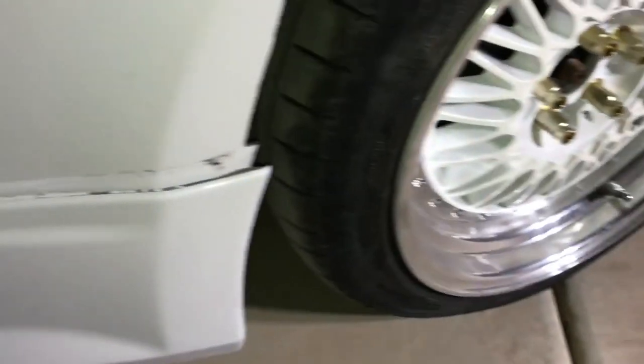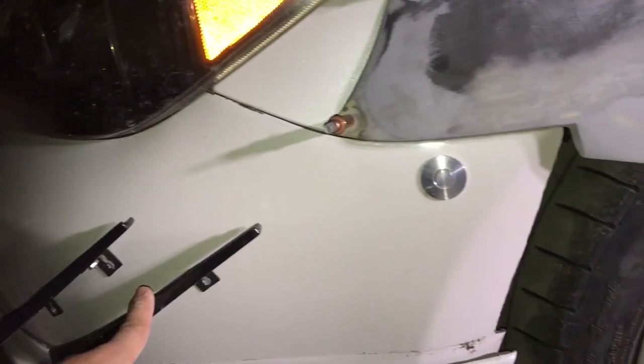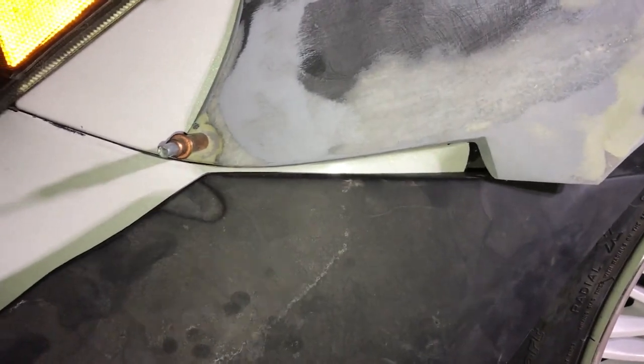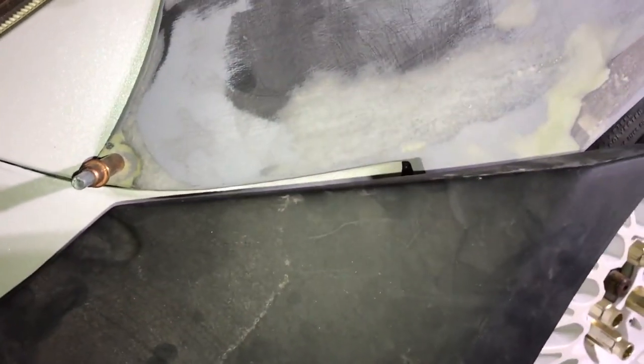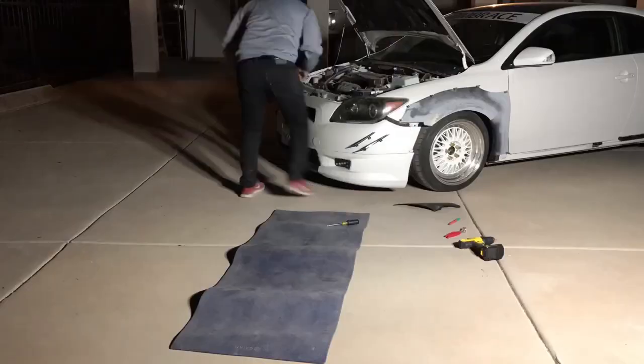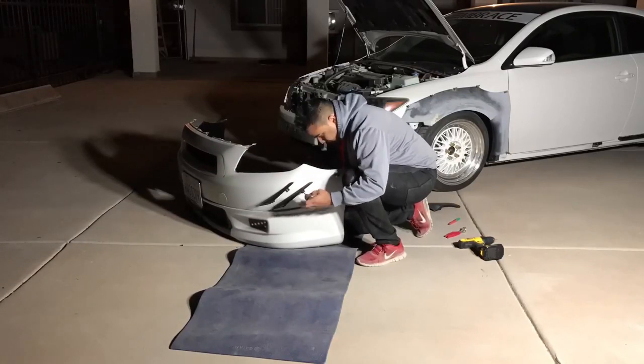Now we can move over to the bumper covers. What I need to do right now is remove these canards that are right here, because if I were to put this on here it's hitting the canards. I need to fit it right there in order to cut it somewhere here and move this piece up like that, so we've got to do some cutting to this piece in order to make it fit flush up here.